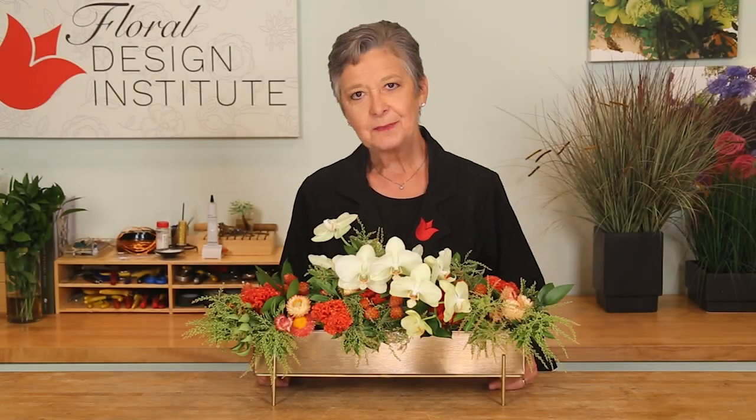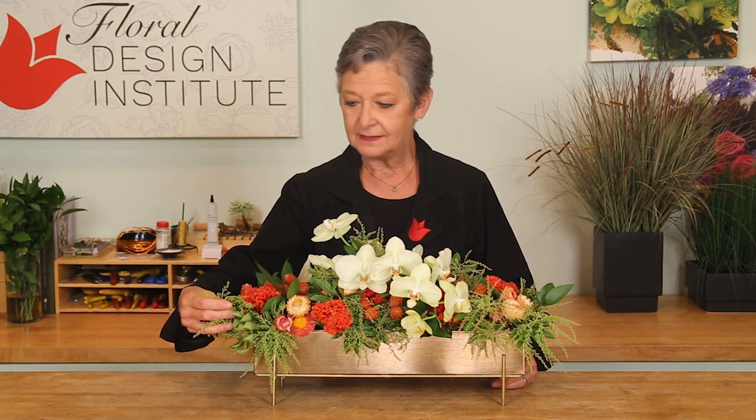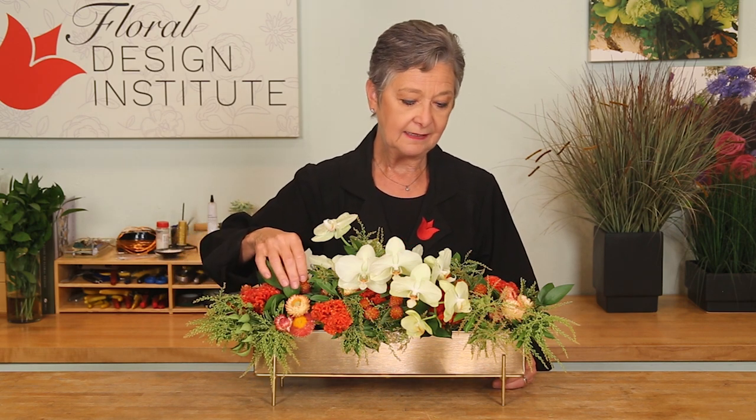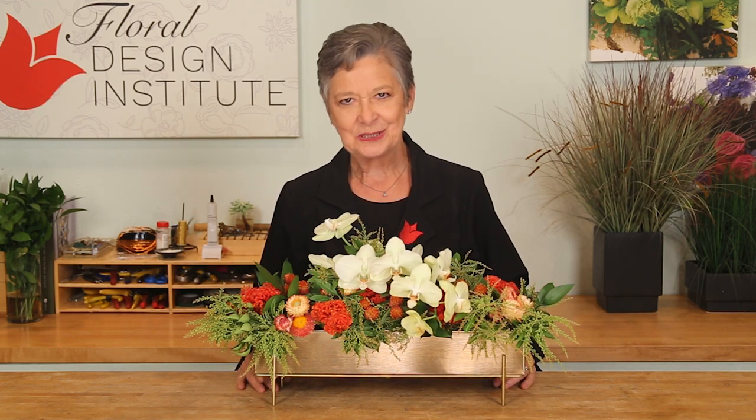For the recipe, I worked in bunches today: one bunch of Israeli ruscus, one bunch of PRS, one bunch of coxcomb, one bunch of straw flower, and one bunch of gonfrina — then just two stems of the phalaenopsis orchids for a beautiful long-lasting centerpiece.